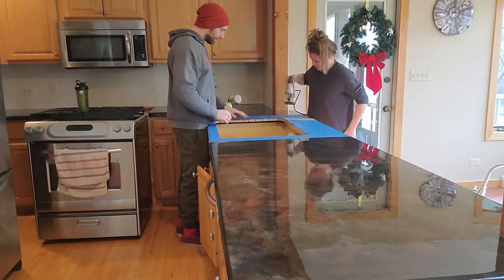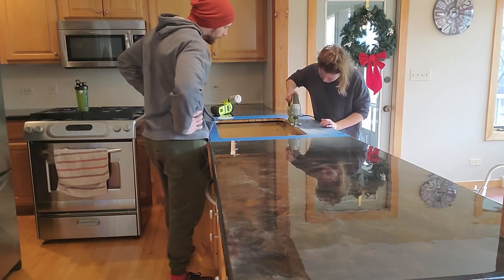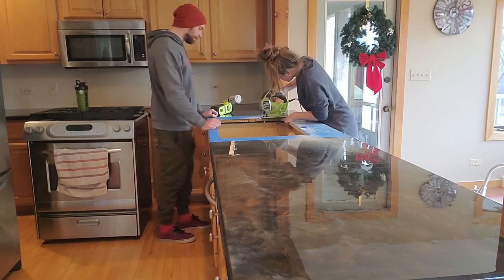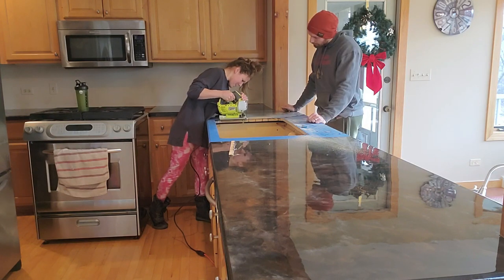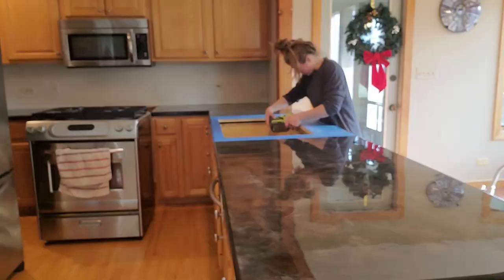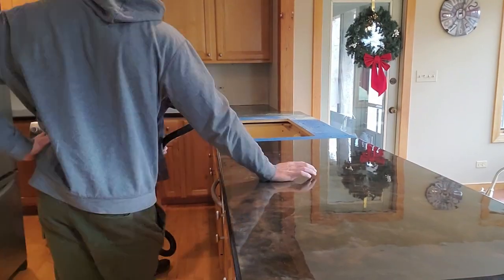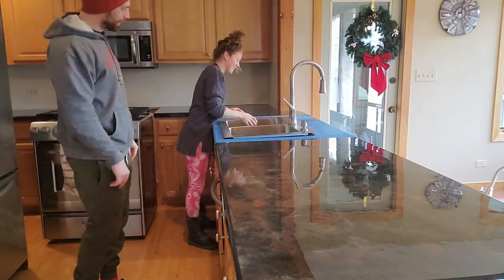We allowed that layer to dry for over 24 hours, and when we resumed the project, we realized that the sink we planned to install didn't fit — it was slightly smaller than the original hole. I would recommend fitting your sink prior to pouring the epoxy, because cutting through laminate is definitely easier than cutting through epoxy. This whole project was a learning experience for us both, so we just had to make do. I used my handheld jigsaw with a fresh blade to cut a bigger hole, then used 60 grit sandpaper on my handheld orbital sander to smooth it out evenly. Perfect fit — only took like seven tries.